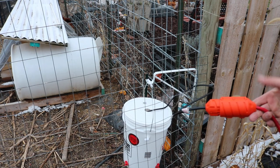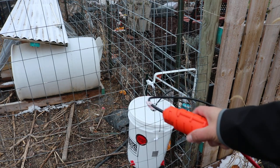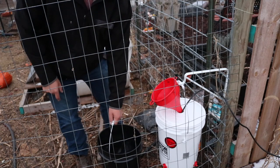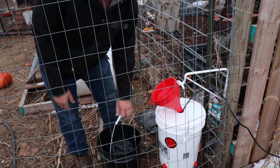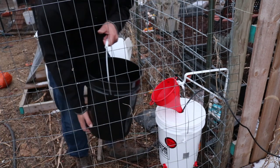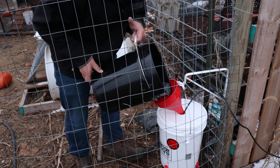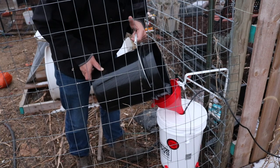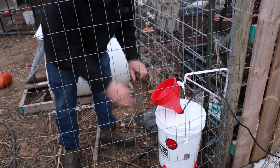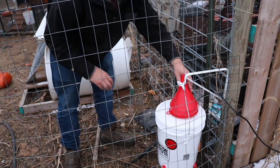To fill it up you can add a funnel and pour in from a five gallon bucket, or I recommend a watering can. Okay, I've topped it off. I'll go ahead and remove the other chicken waterers and place the funnel aside.